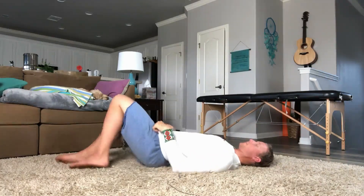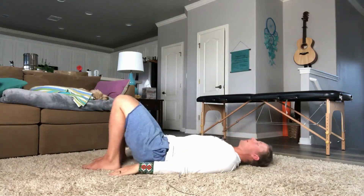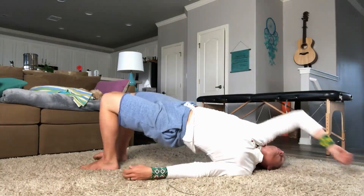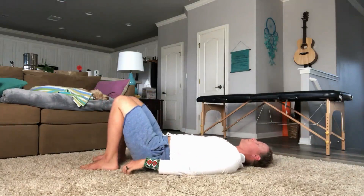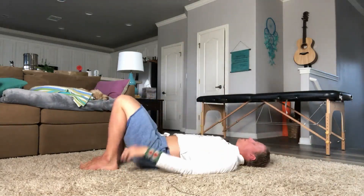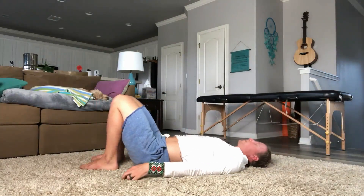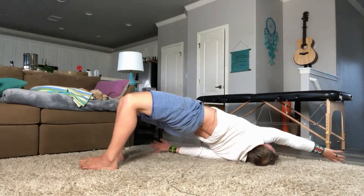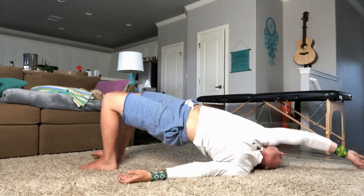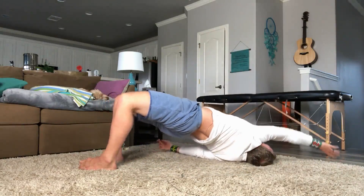Excellent. Here we go. Bridging up with a reach, back down. Bridging up with a reach, back down. Bridging up with a reach, back down. Remember no faces, breathe easy. Bridging up with a reach, back down. Bridging up with a reach, back down. Bridging up with a reach, back down. Excellent.